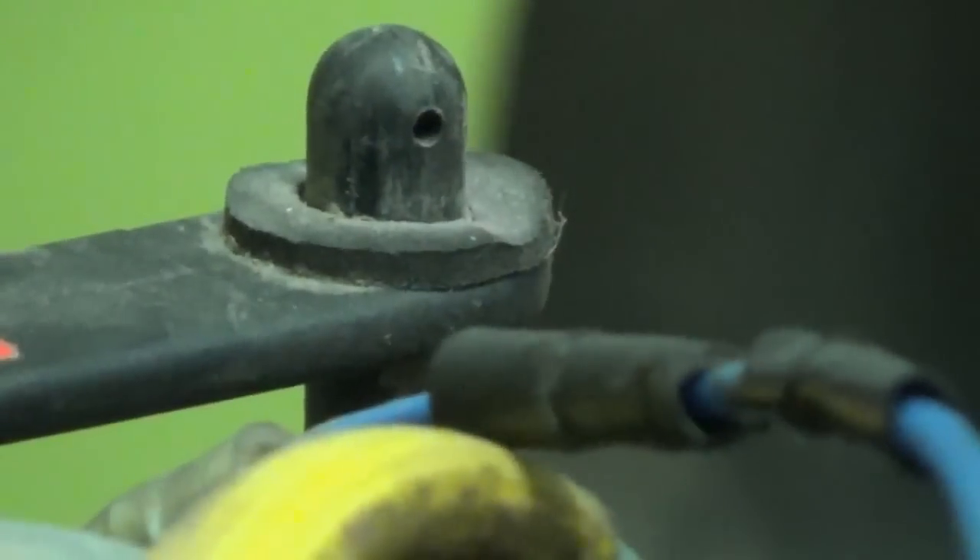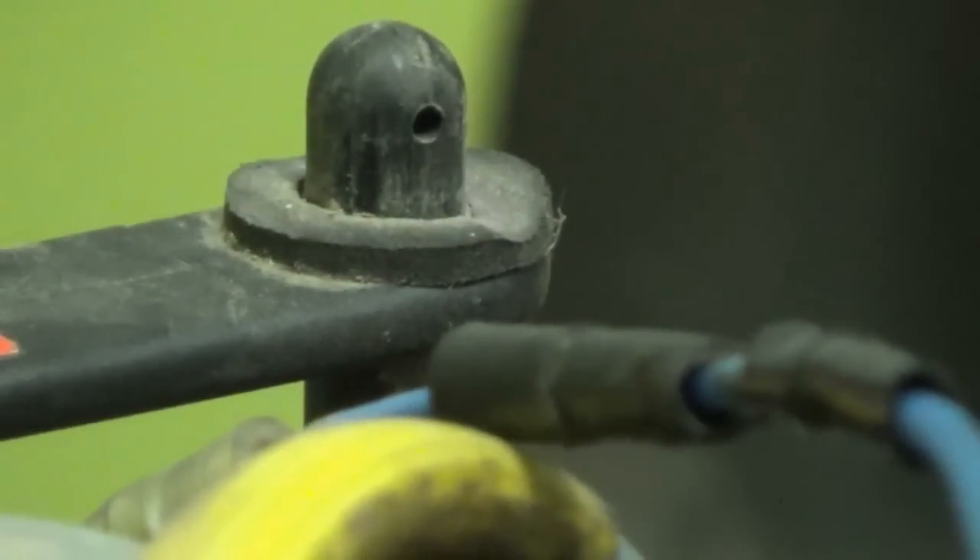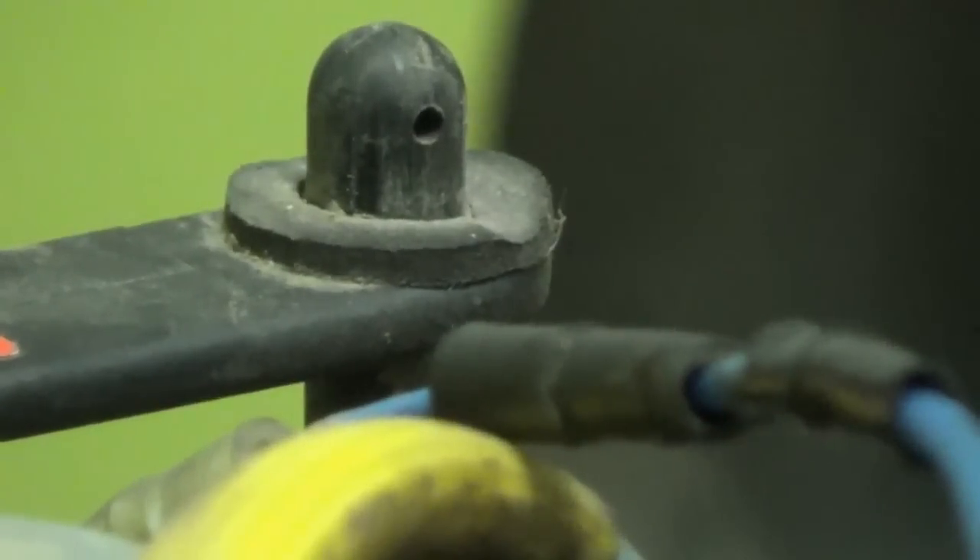Next, we are going to pull off the air cleaner. Still pretty clean in there, pretty oily, which is good — that way rust doesn't get in there.